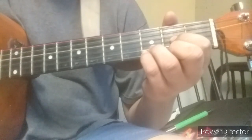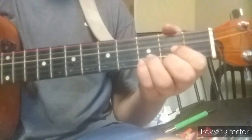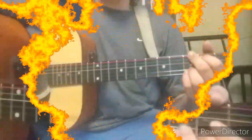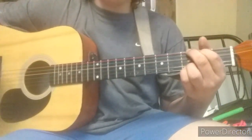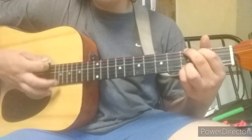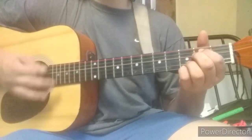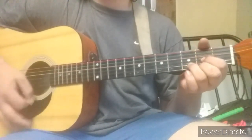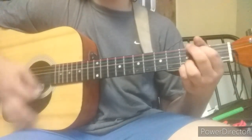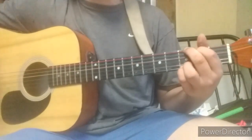Now let's head over and learn the song, which is 'Trading My Sorrows.' Let's go learn that song. So the chord progression will be G, C at 9, E minor, D.